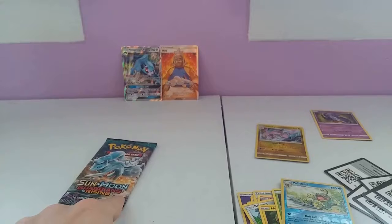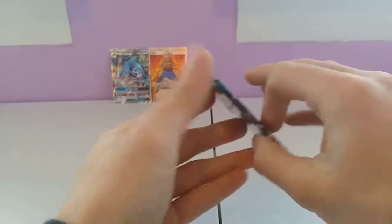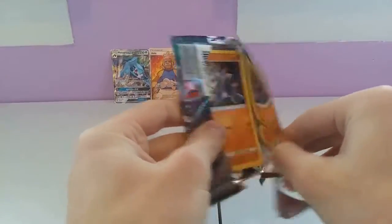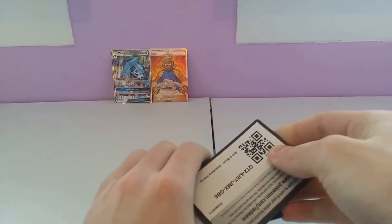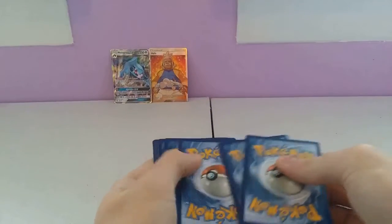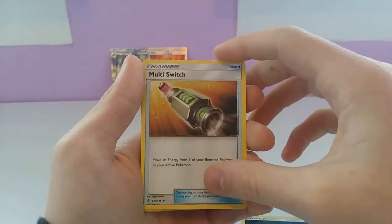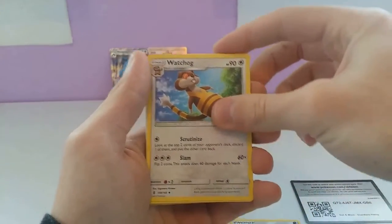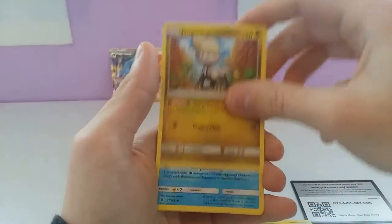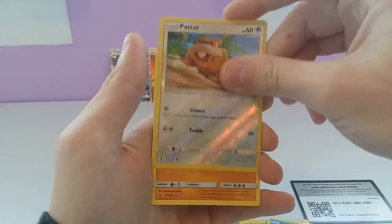And here we go on to the final Alolan Ninetales pack. This is the last pack — hopefully we can pull our final Ultra Rare. We have: Dark Type Energy, a Multi Switch which should be useful, Watchog, a Regular Glalie, Machop, Wimpod, Jangmo-o, Wishiwashi, Delibird, a Reverse Trat, and the final card of today is a Wishcash. Not my favorite thing to see, but oh well.